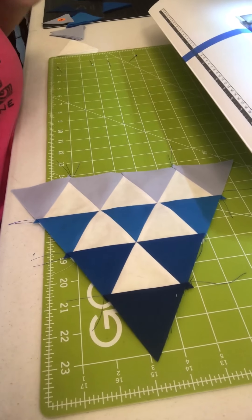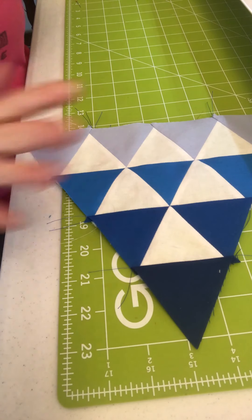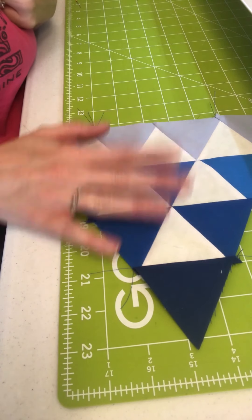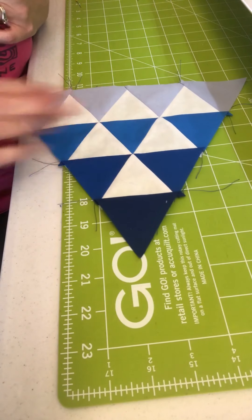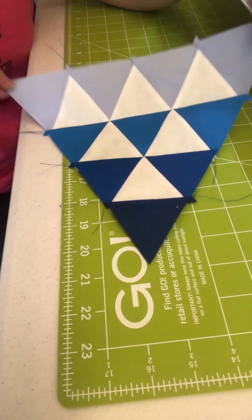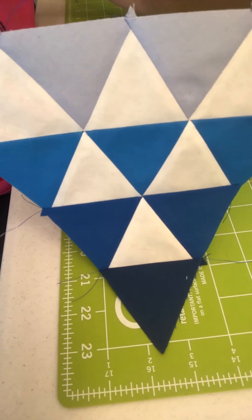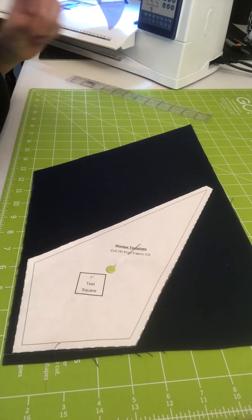You will make four of those, assemble the wedges and your four work baskets, and make your top — which we will be going through in a separate session. Congratulations, you are well on your way to doing 60-degree triangles with perfect points! On to the next lesson.